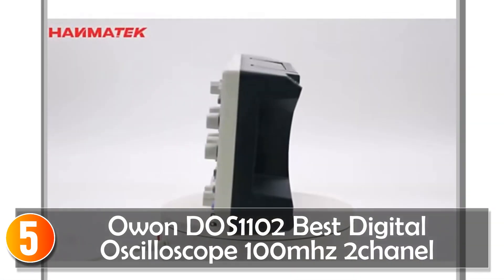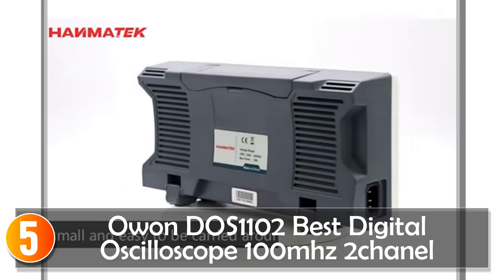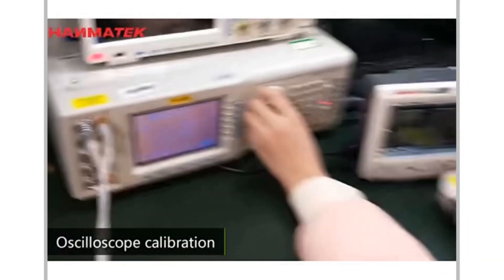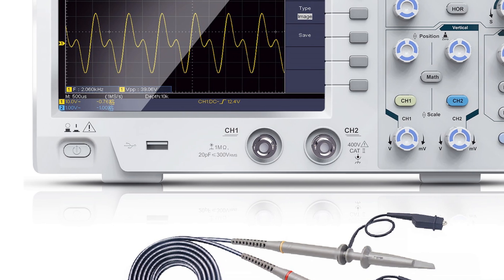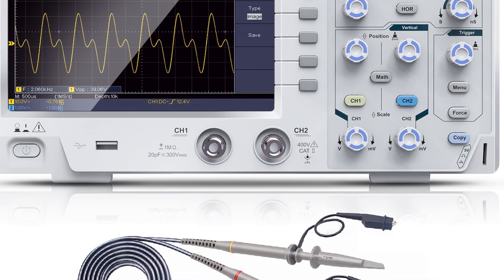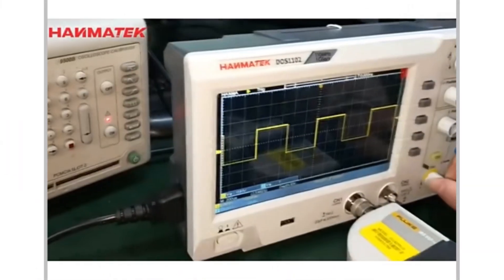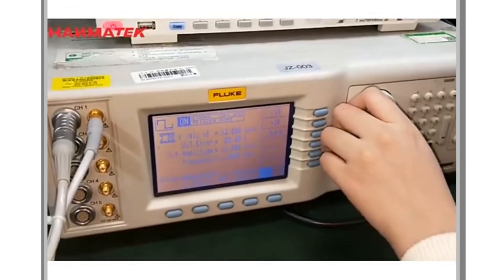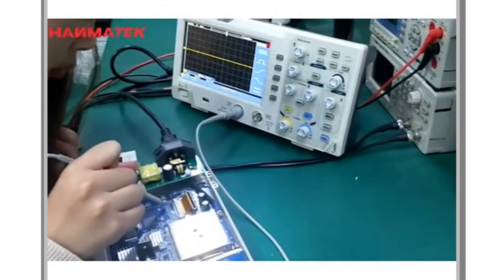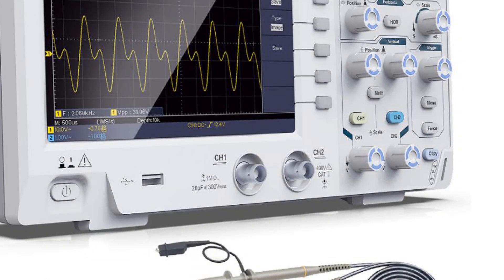The ONDOS 1102 is a powerful digital oscilloscope that offers a range of advanced features at an affordable price point. With a 100 MHz bandwidth and two channels, this oscilloscope is capable of capturing detailed and accurate waveforms with ease. One of the standout features of the ONDOS 1102 is its high waveform capture rate of 50,000 wfms/s. This ensures that users can capture and analyze even the most complex waveforms, making it a great tool for signal analysis and troubleshooting. The oscilloscope also has a real-time sampling rate of 1 GS/s, which ensures that waveforms are captured accurately and with high resolution. The 7-inch TFT LCD display provides clear and easy-to-read waveforms with a display resolution of 640×480 pixels.